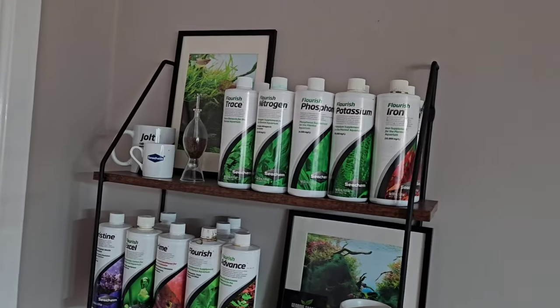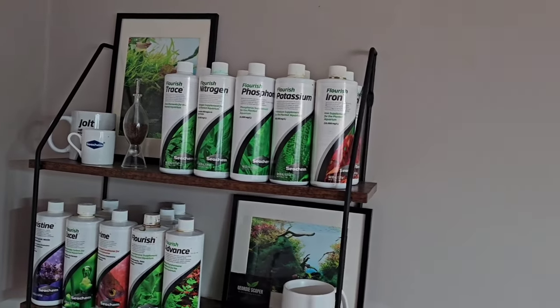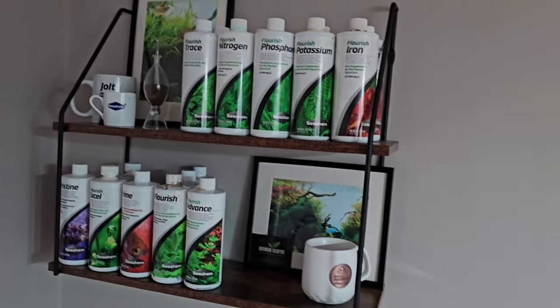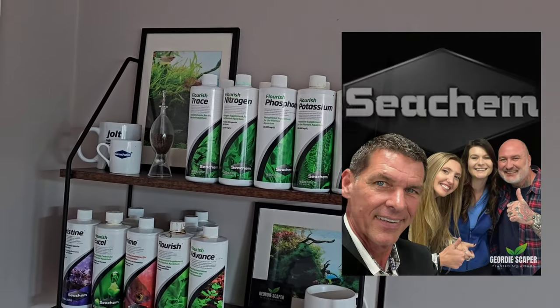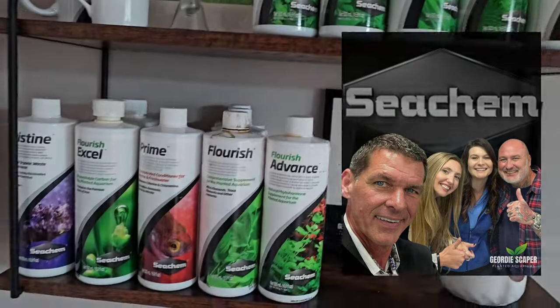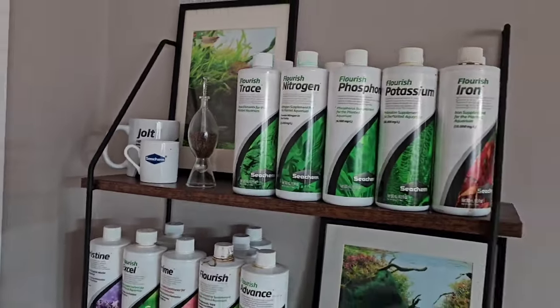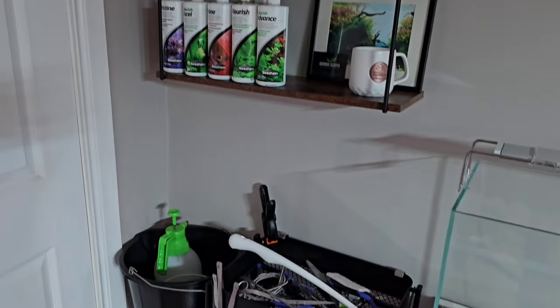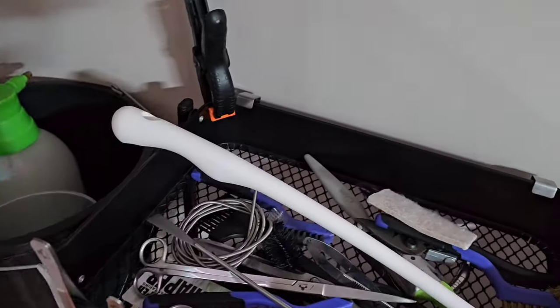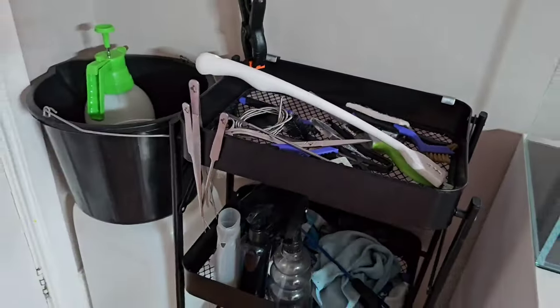Starting in the room — this is my little escape gallery slash office area. Being the ambassador for Seachem, I use all Seachem products, so that's all the products there on a nice little shelf. Down below I've got my maintenance area with all the bits and bobs needed to look after my scapes.